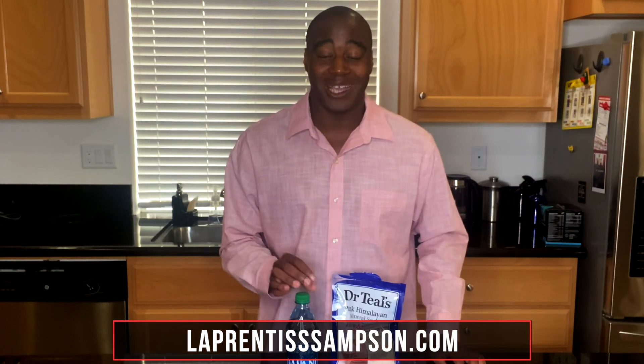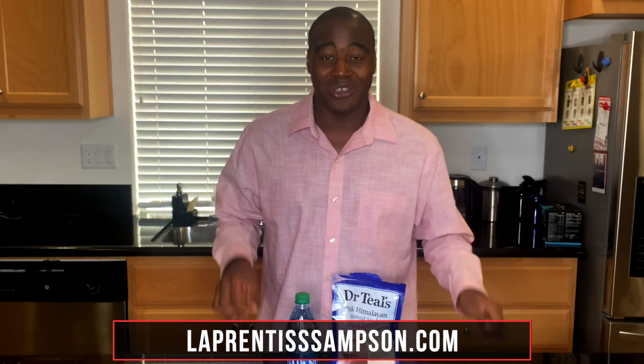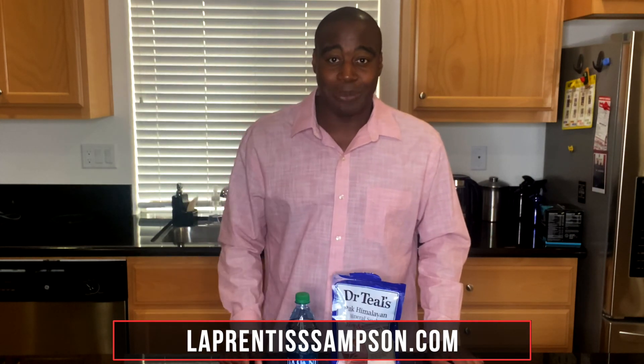So that is everything in Dasani water. You have purified water, magnesium sulfate, potassium chloride, salt, and possibly traces of xenoestrogen. If you want to learn more about how it impacts your wellness, check out my other videos on YouTube. To learn about a water that's actually good for your health — that'll help push out toxins, give you energy, and help your body heal itself — check out my Facebook page, link in the description below. Let me know if you have questions or comments — thanks for watching!